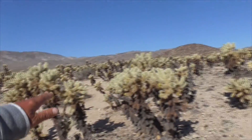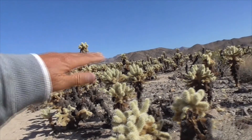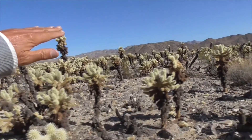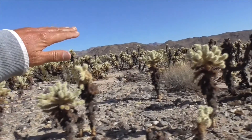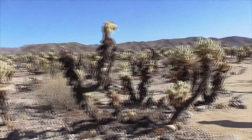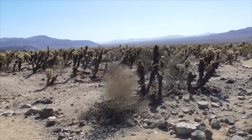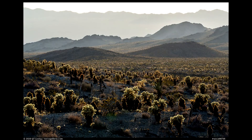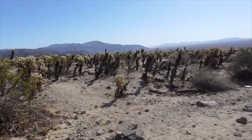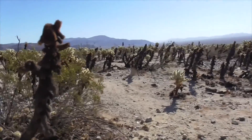This cactus loves to grow here in an alluvial fan, or the base of these mountains, because it gets the most amount of water from all the runoff. So you always find these on slanted areas — kind of like what you find out in Needles, at the Bigelow Wilderness area, where they have thousands and thousands of these teddy bear cacti as well.